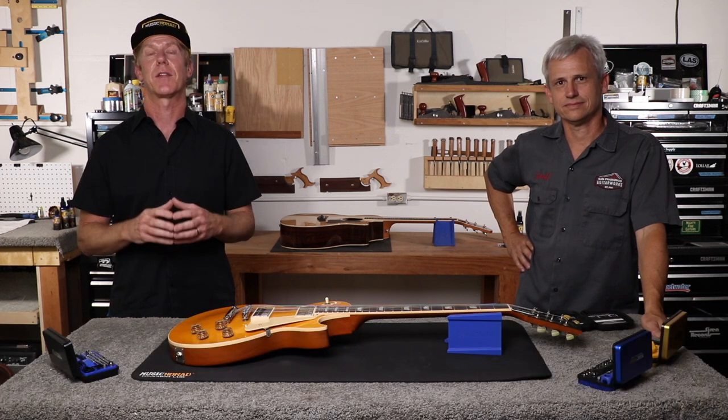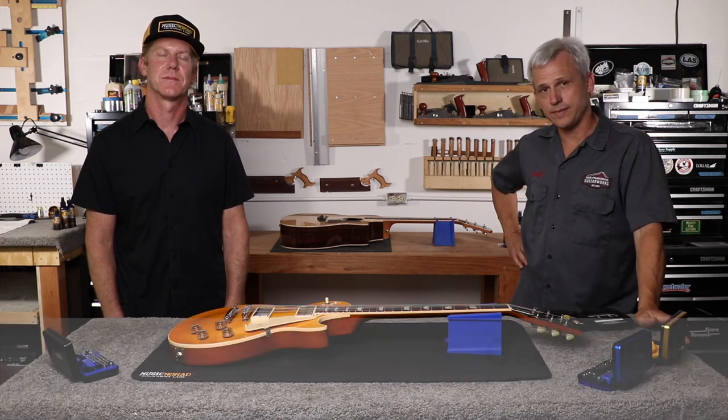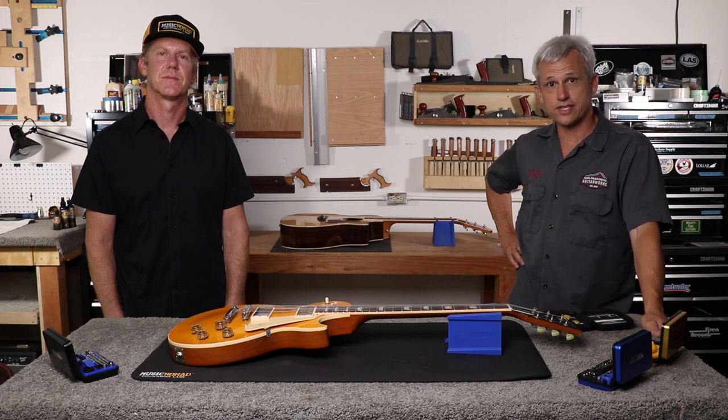Using the Keep It Simple setup method. Hey, it's Jeff Luttrell, master guitar tech and owner of San Francisco Guitar Works and Sonoma County Guitar Works, and I'm here to show you how to use all the precision gauges used in the Keep It Simple setup method.